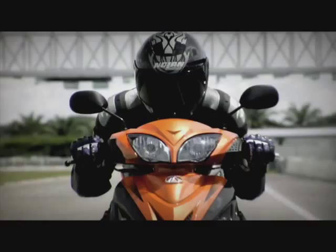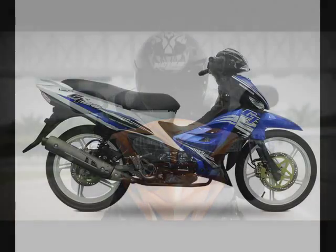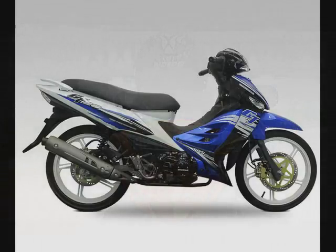Motor GT 128 ni enjinnya 130cc, 4-lejang, SOHC (Single Overhead Cam), sejukan udara. SOHC ni ada yang 4 injab dan ada yang 2 injab, tapi saya difahamkan untuk motor Modenas GT 128 ni — tak silap saya — 2 injab. Sebab apa? Kita tengok daripada penghasilan kuasa kudanya. Motor ni mempunyai saiz bore dan stroke iaitu 53mm darab 59.1mm.